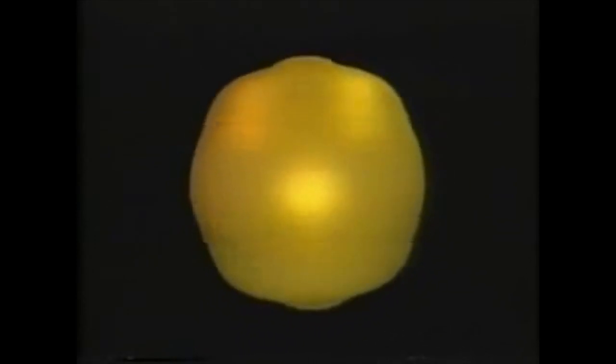I read somewhere that mathematicians can turn a sphere inside out. That's true, but the deal is you can't just poke a hole through it. You have to use an abstract elastic material — it can stretch, it can bend, it can pass through itself, but you must not puncture it and you must not crease it.